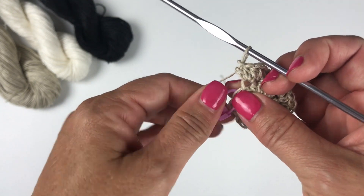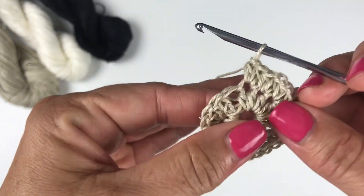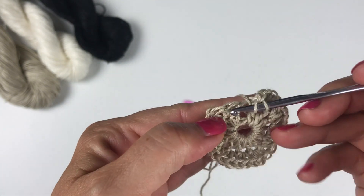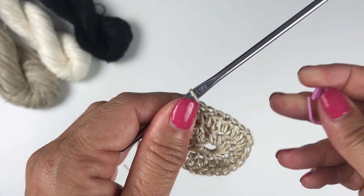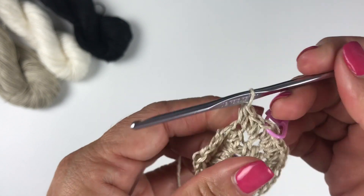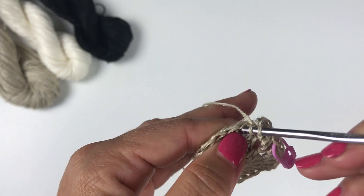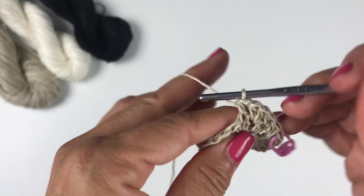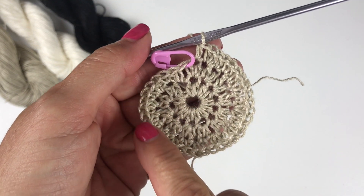To begin round three, remove the stitch marker temporarily so you can work into the first stitch. The repeat for round three is two half double crochets into the first stitch and one half double crochet into the next stitch. Add the stitch marker back to the first stitch of those three. For the rest of the round, repeat: two half double crochets into the next stitch and one half double crochet into the next stitch. At the end of round three you should have 36 stitches.